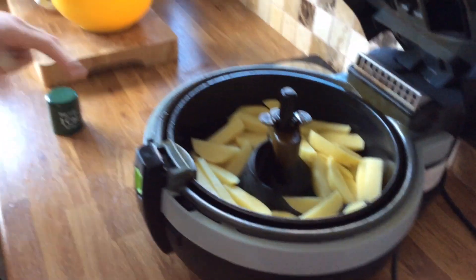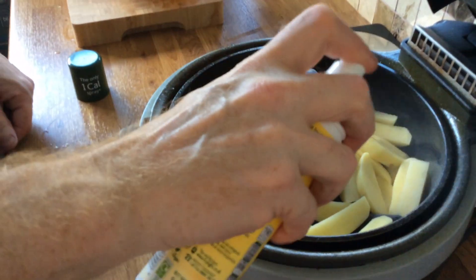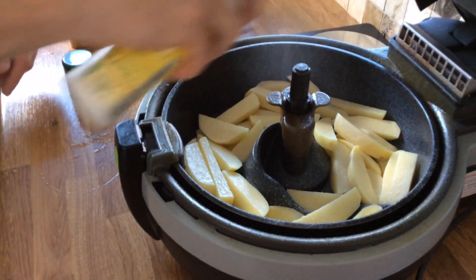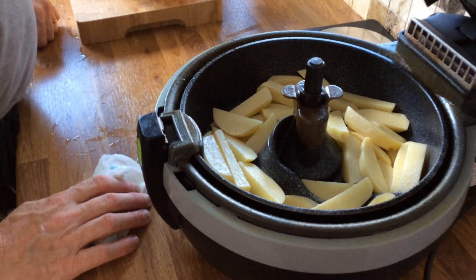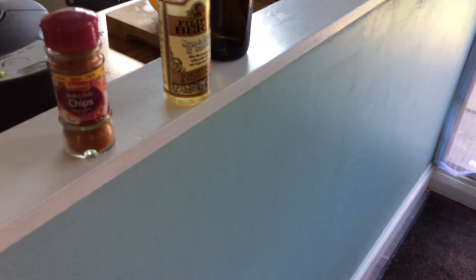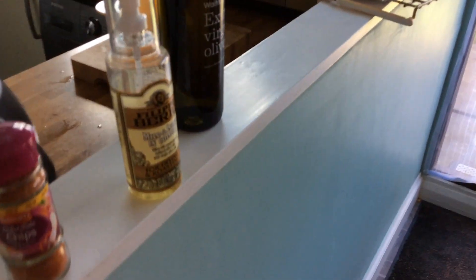On this occasion we're going to use Fry Light — quite a few sprays in there. That amount will take about half an hour. We'll leave those cooking for a while. The Fry Light is obviously free, no sins.